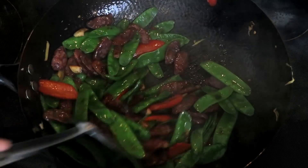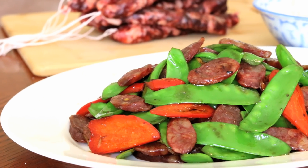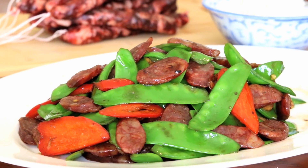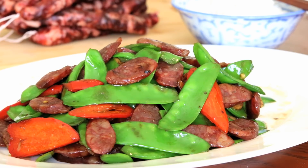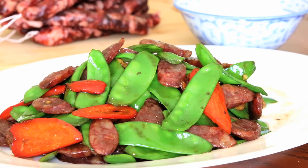Stir everything together and you are done. Simply plate it up and serve it with white rice. It is just quick and easy. You can use almost any sausage you like. This smells amazing and looks really good too.